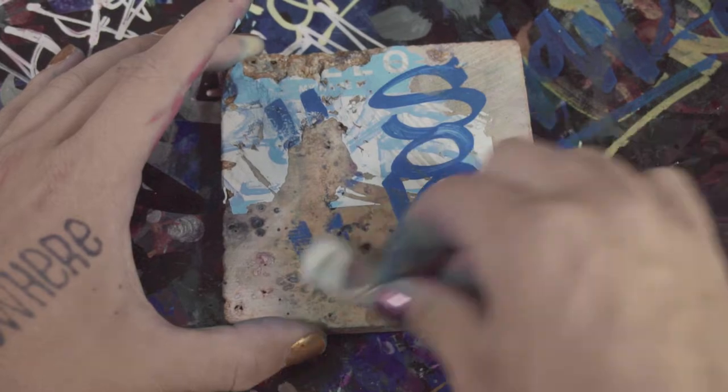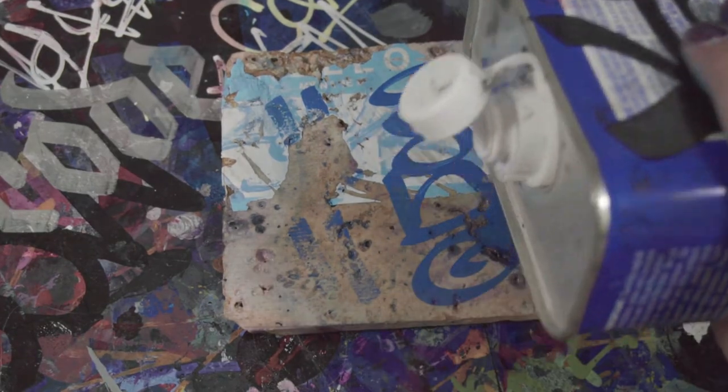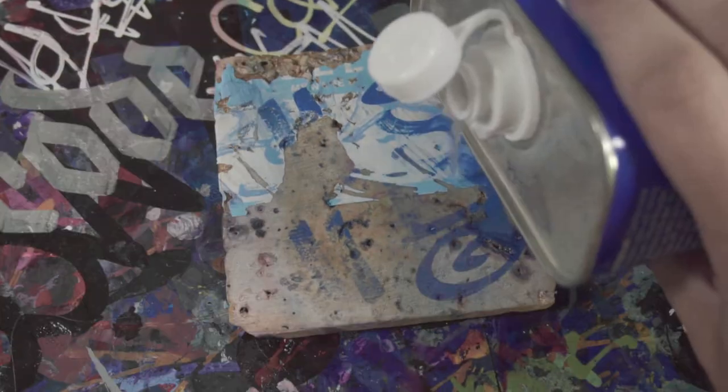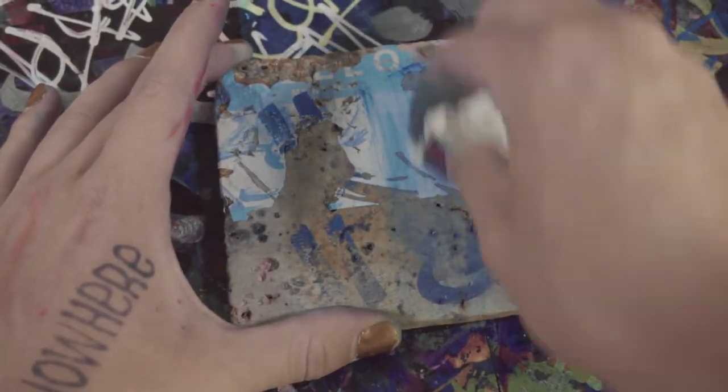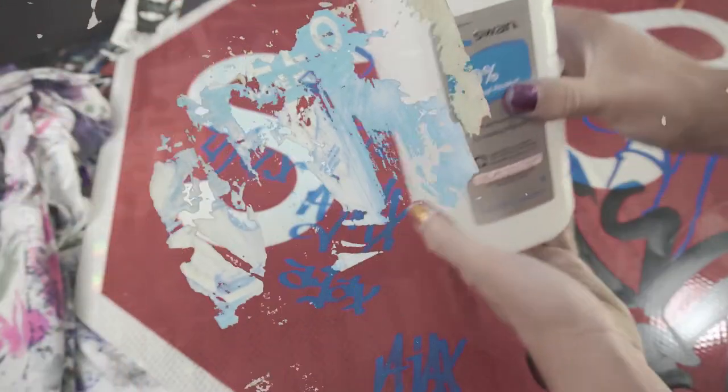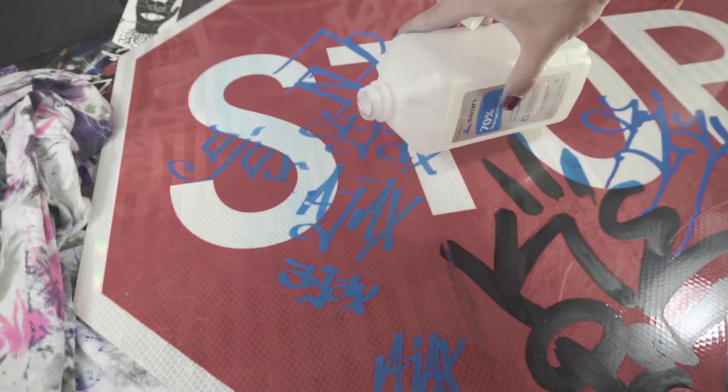This weaker 70% alcohol doesn't do anything. Moving on to the stronger alcohol — this does start to take it up, but it's not the best still. Acetone does get it up, but the problem with acetone is that it dries fast — it dries and now it's just smeared paint. We're skipping water for this round, going right to the weaker alcohol.